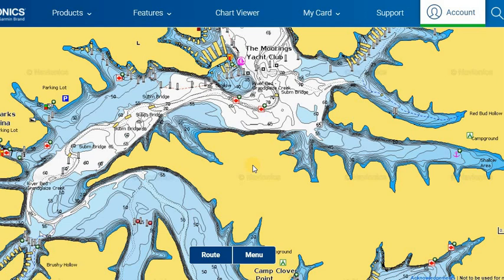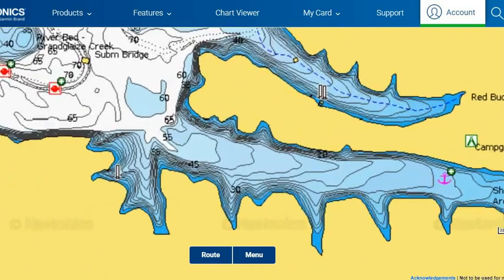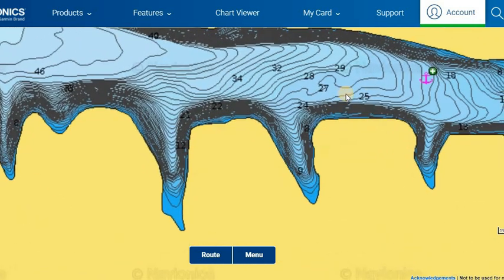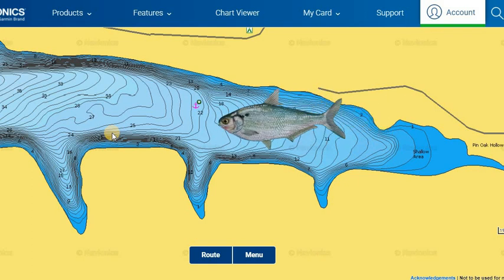There are a lot of big shallow areas and different pockets in the back of these coves where crappie and other game fish are going to be chasing shad during the fall up in the shallows. As we get into colder weather, those fish start to move back out into deeper water where it's more stable. As cooler temperatures come in, it cools off the shallow areas first, and once they get too cold, the bait fish leave and so do all the other fish.